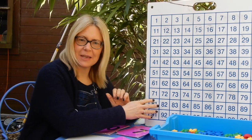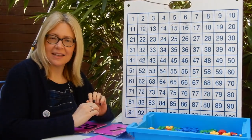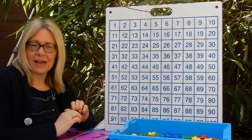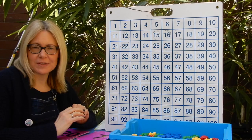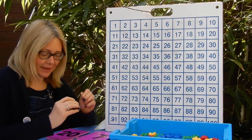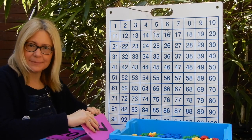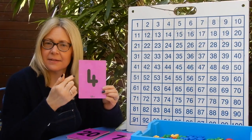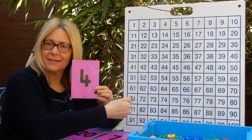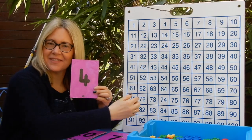You can see my 100 square is here beside me. It can be used to help you, and you have your own ones that I sent home with you, so you can have those in front of you if you need help with your counting on. And your next number is 4, 5, 6, 7.